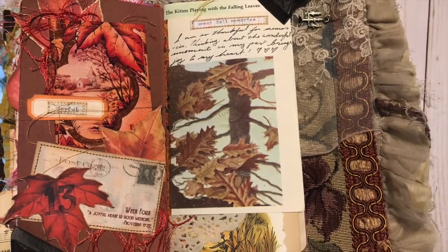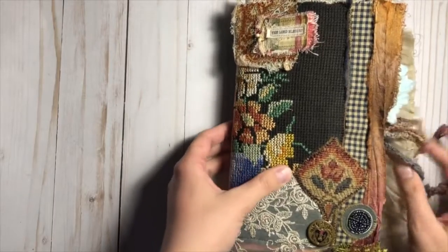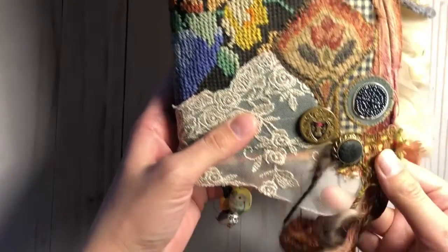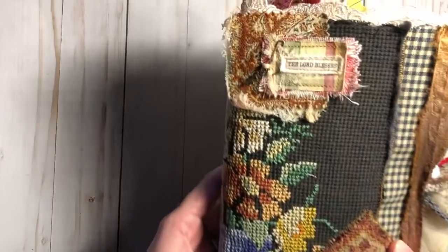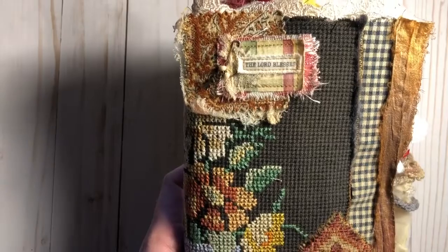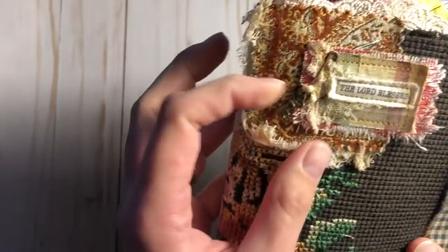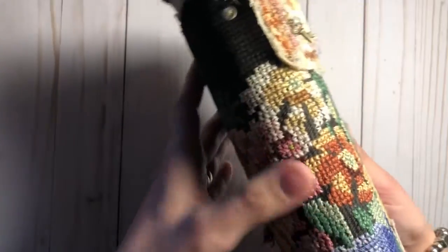This journal is my November journal, and here you can see the cover that I made. I did show a sneak peek of this journal in October, so some of you may have seen that. I made the cover mostly out of this vintage needlepoint that I purchased from a garage sale a long time ago.